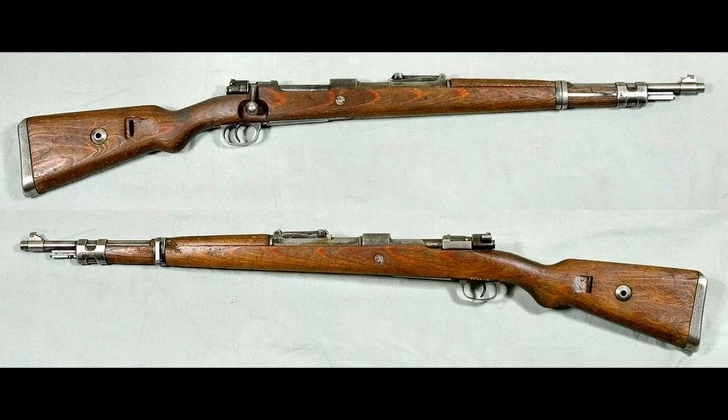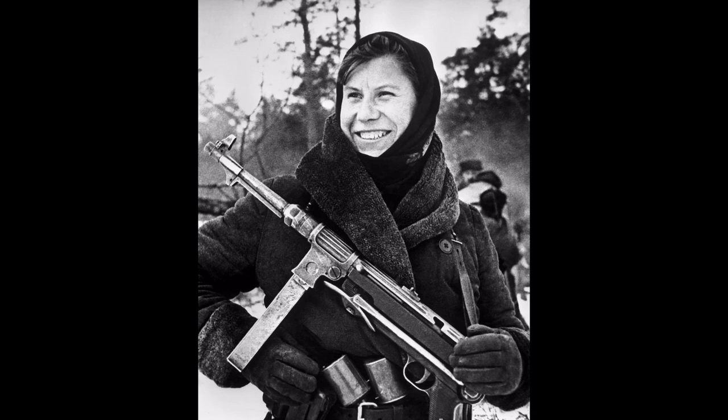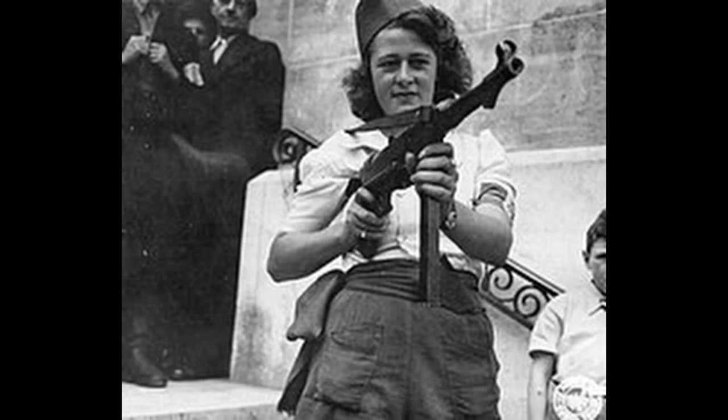The MP40 was also used by partisan soldiers, men and women who took up their arms, primarily stolen from German soldiers, to fight against the Germans and liberate their country. This is clear from the many pictures of partisan soldiers in places such as France and Italy, armed with MP40s.